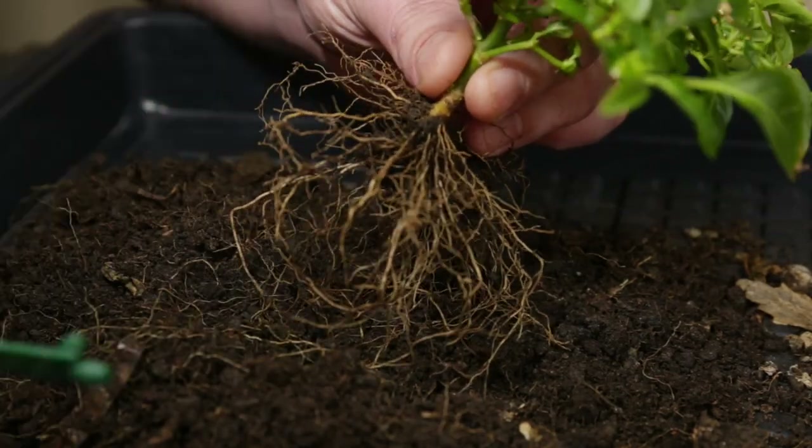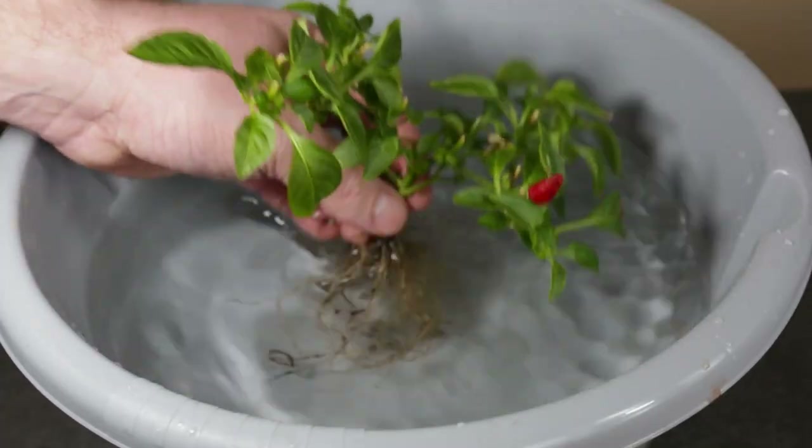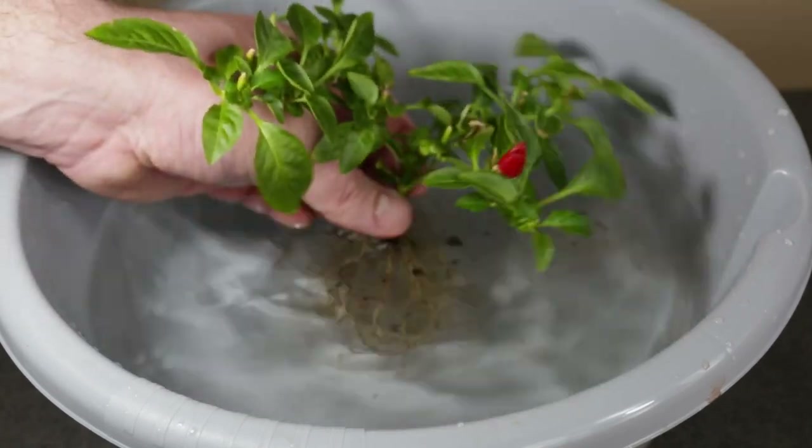I think that's about all I can do with the stick. I am now rinsing the roots to get them nice and clean of all remaining soil.